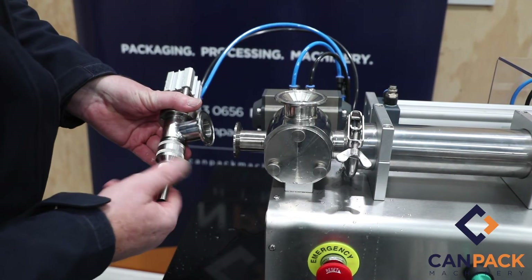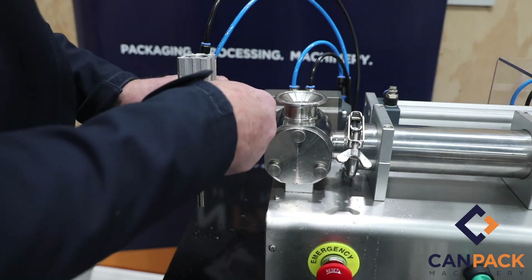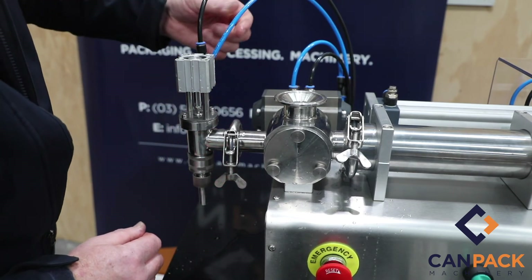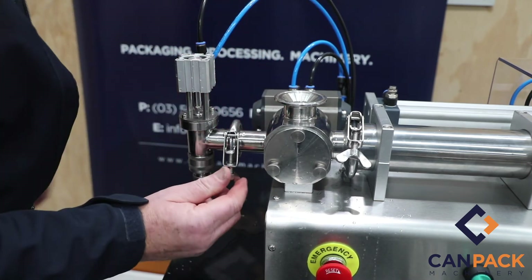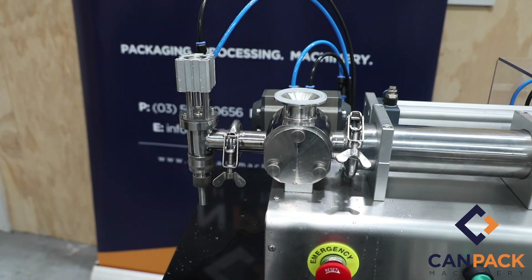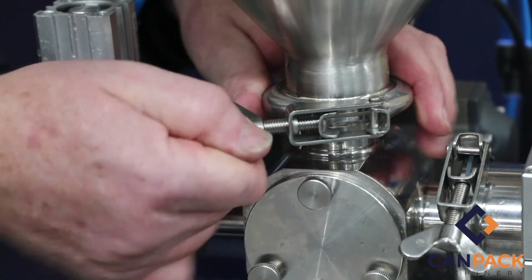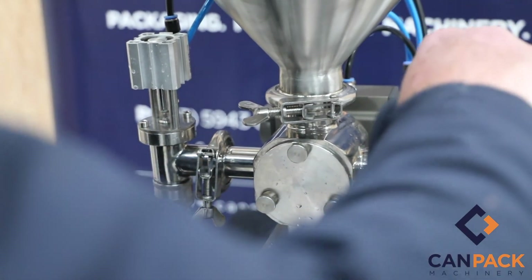Reinstall the end nozzle with the triclover seal. When reinstalling, take note of which air line goes to the top — the blue or the black — depending on which model you have. Put your hopper back on with the seal. Check everything's nice and hand-tight, all the clamps, and ensure you've tightened up the socket bolts. That's it — all done.